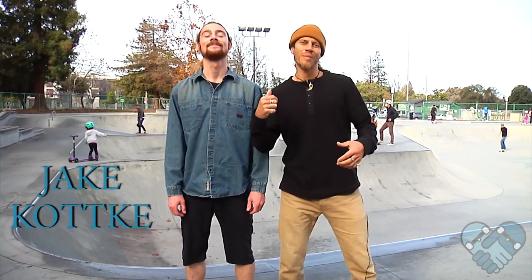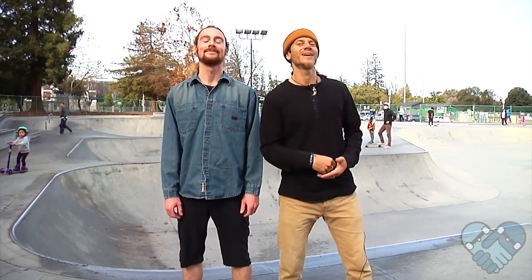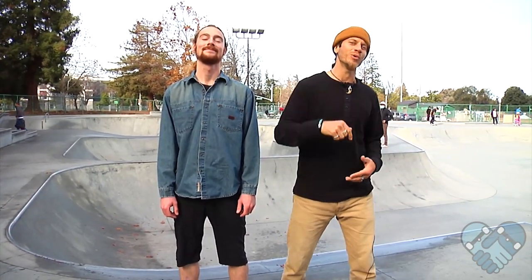This here's Jake Kotke — he's one of my best friends and past students from 11 years ago — and he's going to help us demonstrate some different board slide techniques.